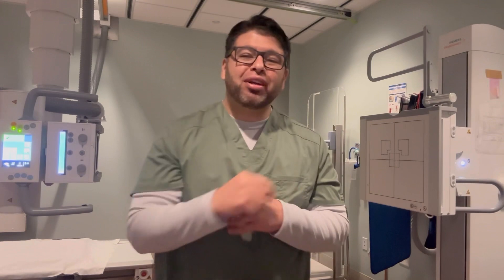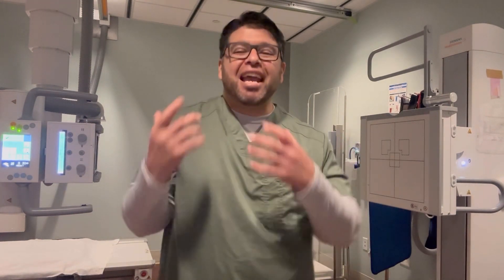Yo, what's up guys, welcome back to the channel. Show your boy some love — whether you've been here before or you're new, go down there and subscribe. If you're looking for medical information or trying to pick a good career, not just for right now but for the future, you came to the right spot. All I do is try to give you real insight and real knowledge.